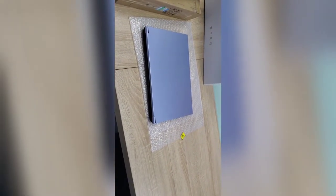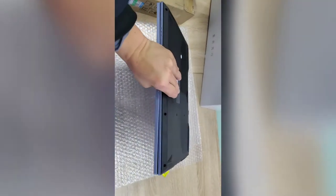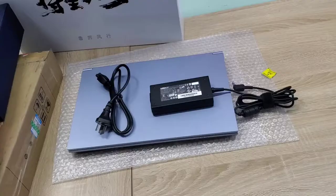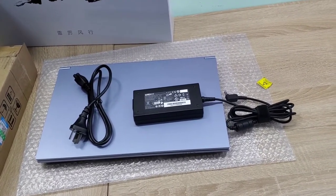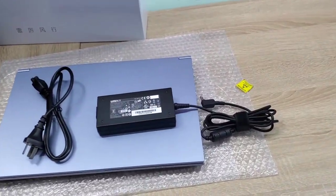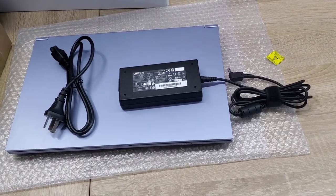It is a little heavy. Let's also see this side and that side of the notebook. Let me power it on and have a try. This one is the charger — we use it to charge the notebook. After two or three minutes let me plug in the electricity, then power on the notebook and have a try.